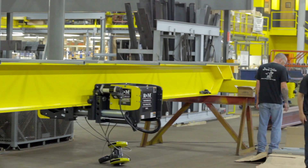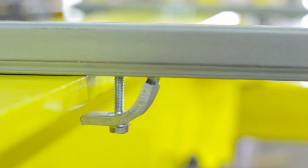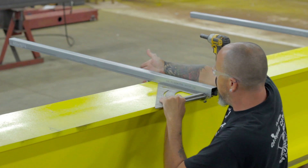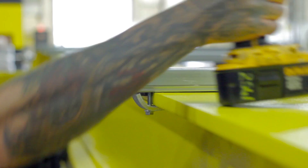Your support arms are now ready to be clamped down. Slide the beam mounting clips to the flange of the girder on each side of the support arms. Before tightening, make sure the support arms are square with the girder. Once they are square, tighten them securely.